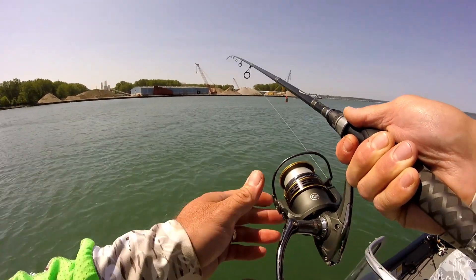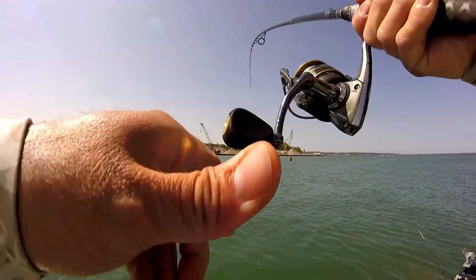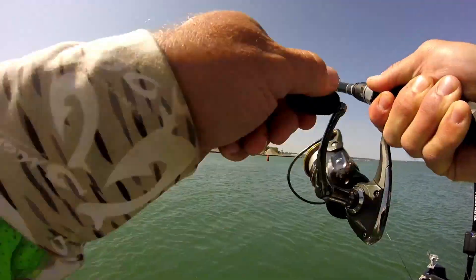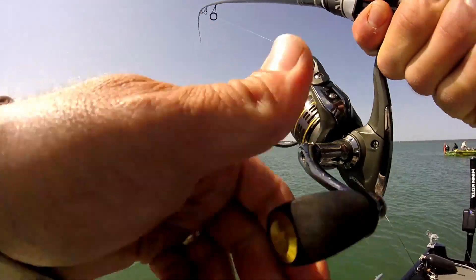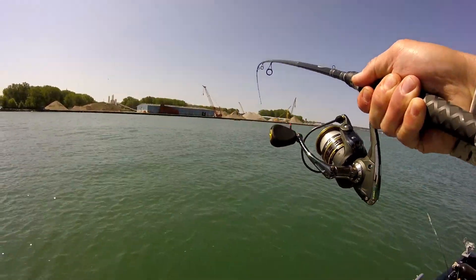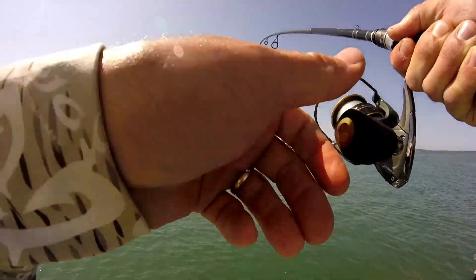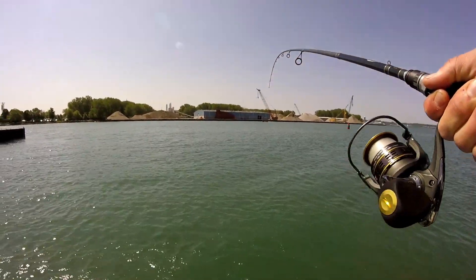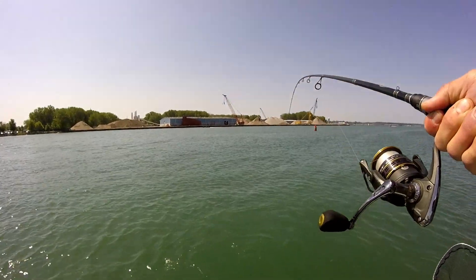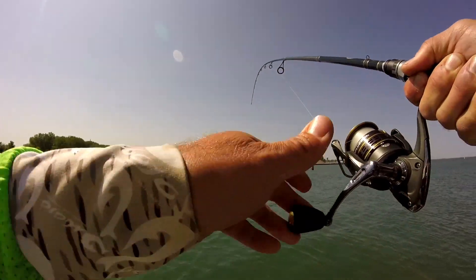I got it right now. He's got the crayfish right now. Caught him. There we go — finally on the crayfish. That's a nice fish. Stay on there big guy. That's a nice fish, I think. Oh, a real nice fish. He crushed it. He crushed that crayfish, man. He inhaled that thing. I told you we were going to get one on crayfish. I think I'm recording it. It's big whatever it is.